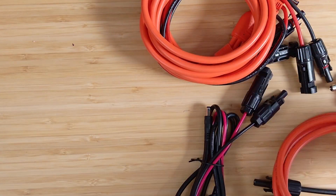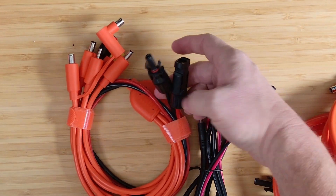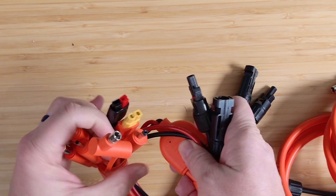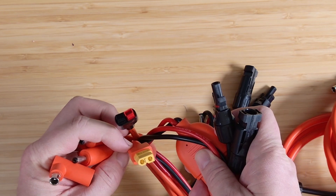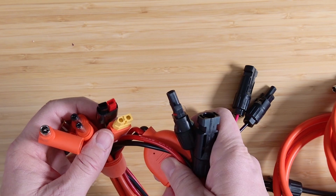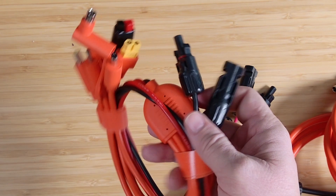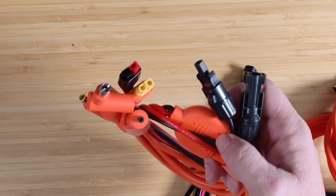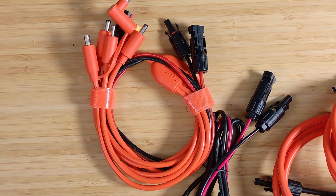The last cable we'll look at is kind of the jack of all trades. This one from Tauntaun is an MC4 cable that goes to all these different adapters. On it we've got five different DC barrel jacks, plus an XT60 and an Anderson plug. The Anderson plug is a very standard DC connection I usually see on older models — not very common on newer power stations. But this one cable lets you go from your solar panel or extension and adapt to a bunch of different sizes. Very handy to have, especially if you have multiple power stations or if you're always losing your cables.